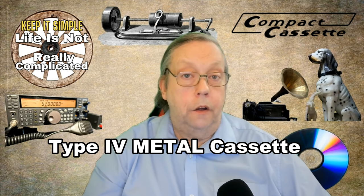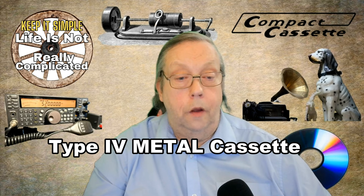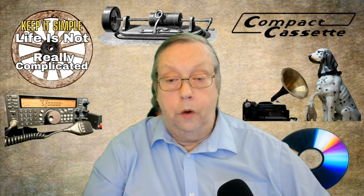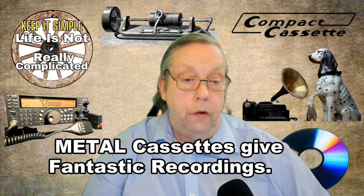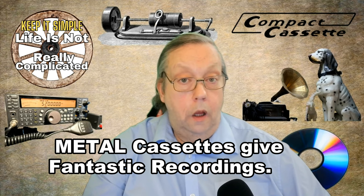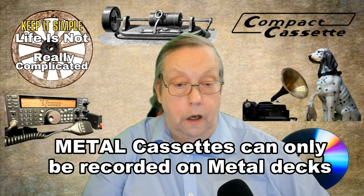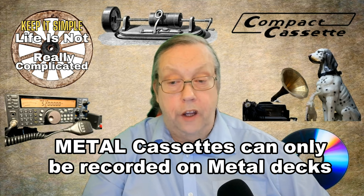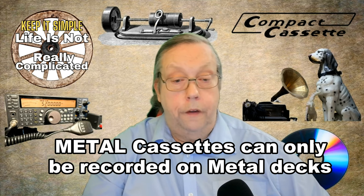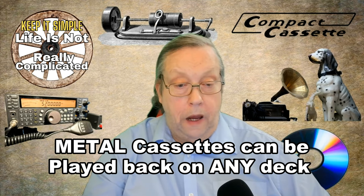Next we have the metal cassette, the Type 4. This is a significant upgrade from the Type 2, and it features a metal coating that provides a higher quality of sound. The metal has much, much higher magnetic properties than all the others. It takes a lot more to drive and to get the recording onto the tape, but the results are worth it. It provides clean, dynamic recordings that are much superior to Type 2. The extra cost is worth it — or at least it was when they came out. Unfortunately, now they are very, very expensive, and you have to make the judgement yourself if it's worth it. They can only be recorded on a metal-capable cassette deck, but they can be played back in any player.